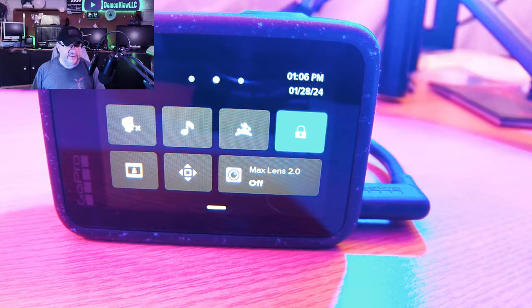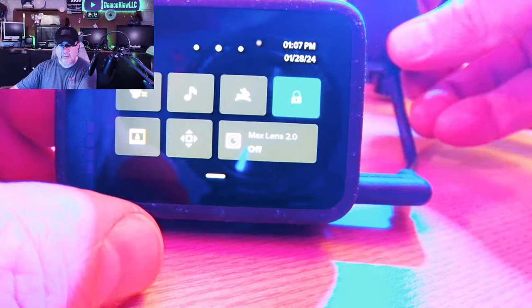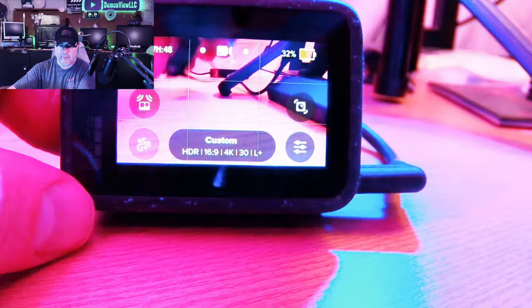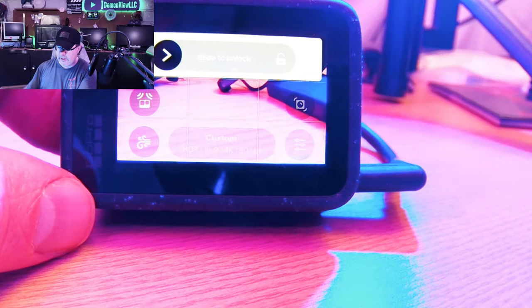Let's power on the GoPro and see what else. Excuse the video quality here — I didn't have time to set up a tripod, or at least I did, but I was just too lazy to. Here's the camera. We have the GoPro mic adapter plugged in. I'm going to switch to the main camera mode. And there you go — it's plugged in. If I did plug in something like the Rode wireless microphone receiver into this and power it on, yes, it would record audio. That's not the problem.